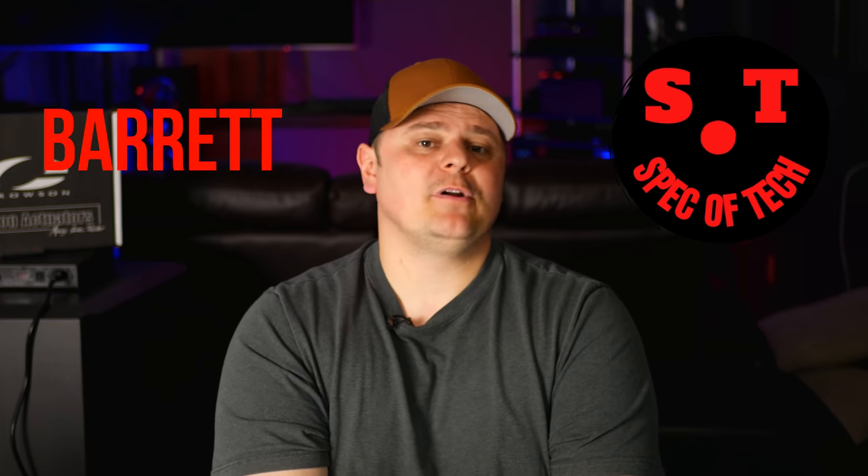Let me start by saying that I purchased all of my SVS speakers with my own money, and that includes the SVS Ultra Towers that I was using for the front left, center, and right speakers, which means that SVS, along with anybody else, does not have any say or influence on what I'm about to say in this video. What you're going to get is the honest truth — my likes, my dislikes, and of course some demos.